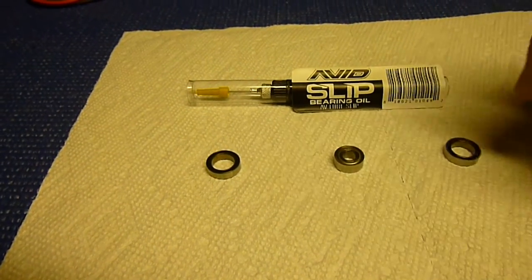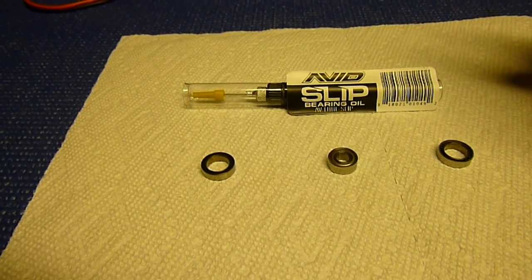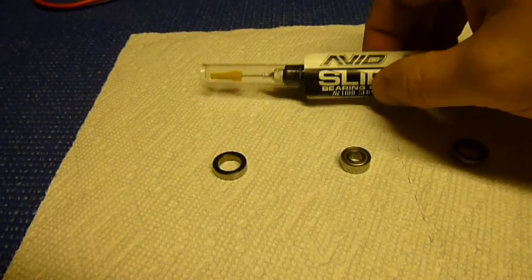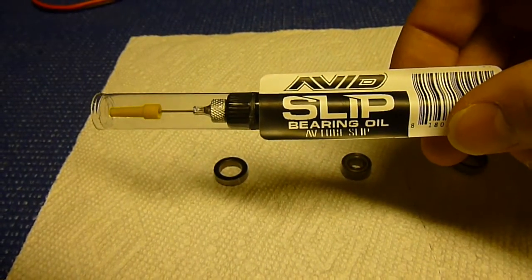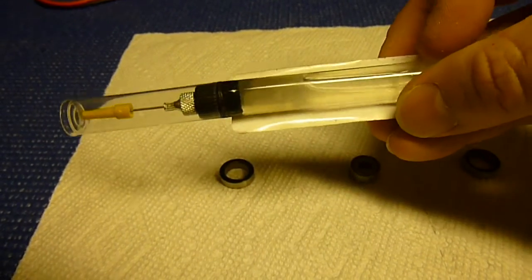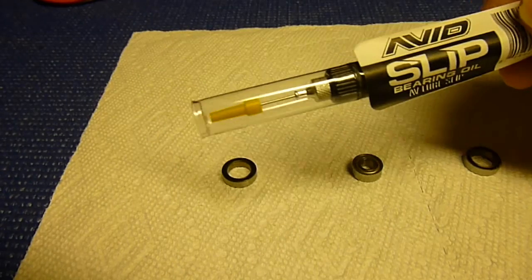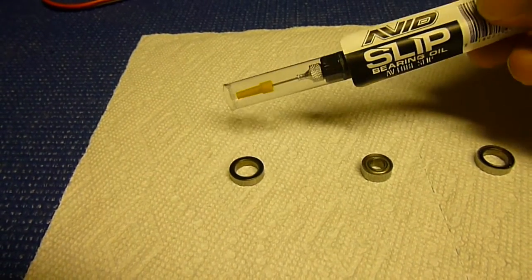So to summarize cleaning: use an all-purpose citrus cleaner, clean it up, rinse water through it to get the citrus cleaner off, blow it out while holding it so it doesn't spin, then dry it and put some bearing oil on it. I use Avid Slip Bearing Oil. I've used a lot of different bearing oils and this is by far the best I've used — it does an excellent job. I've barely used any out of this tube that I paid $6 for a long time ago. It has a pinpoint tip that makes it really easy to get the oil inside the bearing and then spin it.